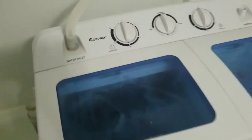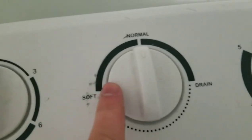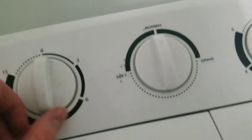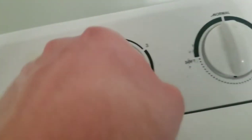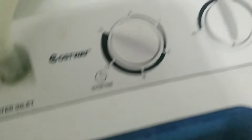Then you shut it and we're just on normal mode. It's not delicate, which we would use soft for, but just normal clothes so I'm going on normal. Turn it on, all the way to 15 minutes. Then you're going to look inside and see it's starting to spin.